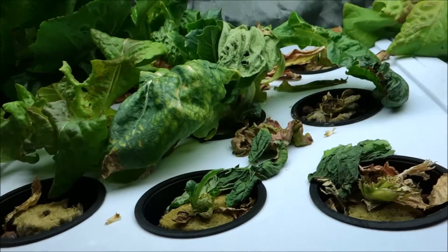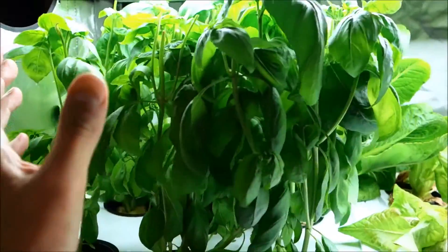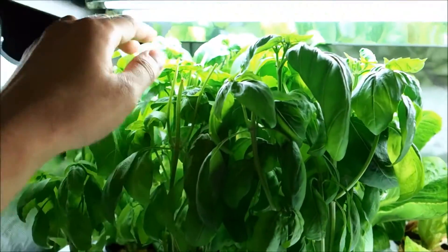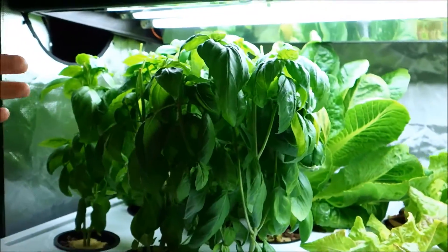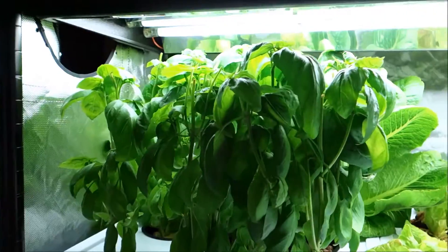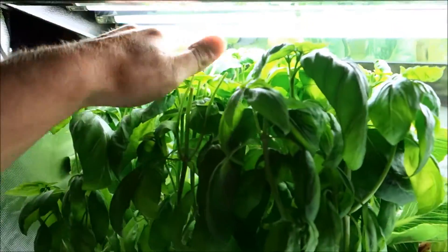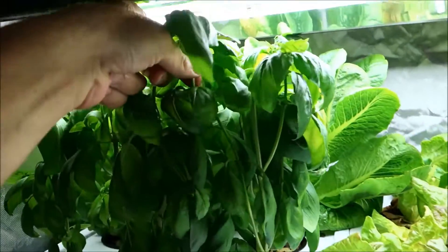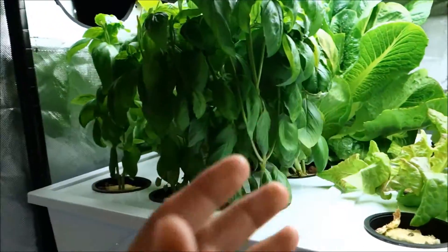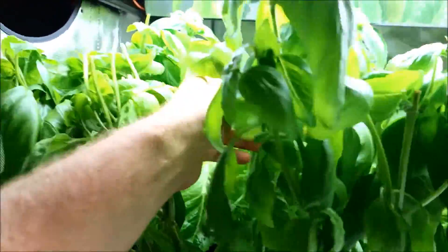I was basically just seeing what would happen to it. Also in this reservoir I have a ton of basil — I literally have so much basil. Usually at least once a week, before I go away for the weekend or when I'm not going to be able to attend to the grow tent daily, I have to trim the tops. I literally have to rip off the heads of the basil because they grow so rapidly it's really hard to keep up with. Look at this — it's a forest of basil.